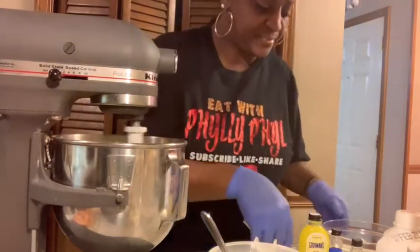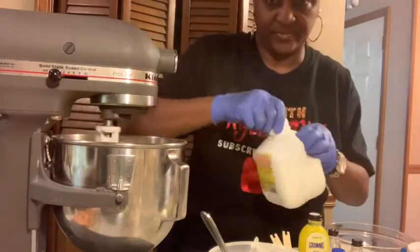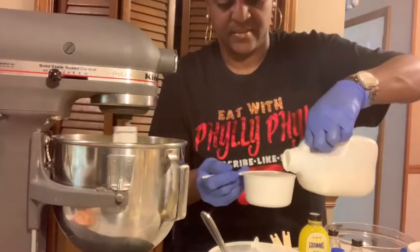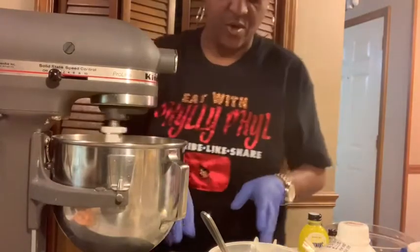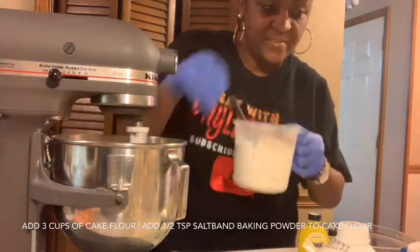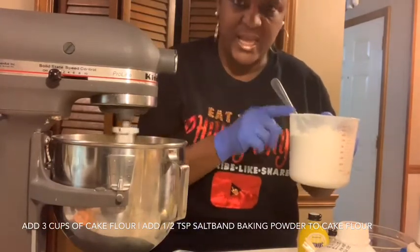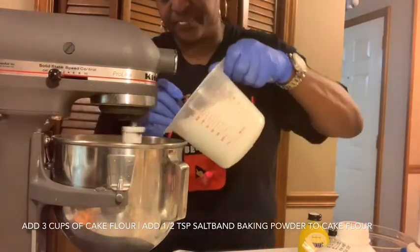Next we're going to pour one cup of buttermilk. Now we're going to start adding our cake flour — the cake flour already has a half a teaspoon of salt and a half a teaspoon of baking powder mixed in. We're going to add this to the mixture slowly, alternating between the buttermilk and the flour, and we will end with the flour.